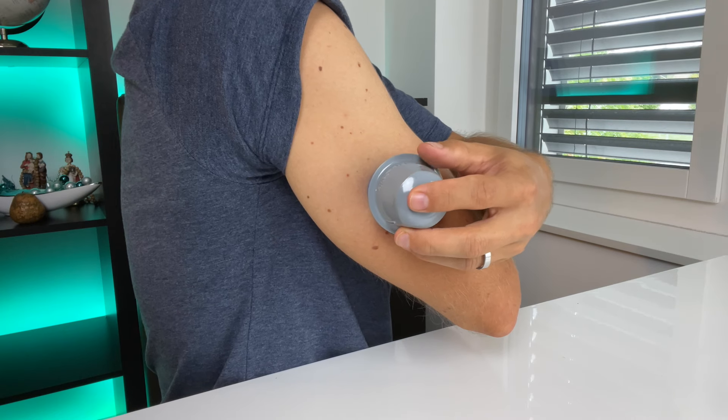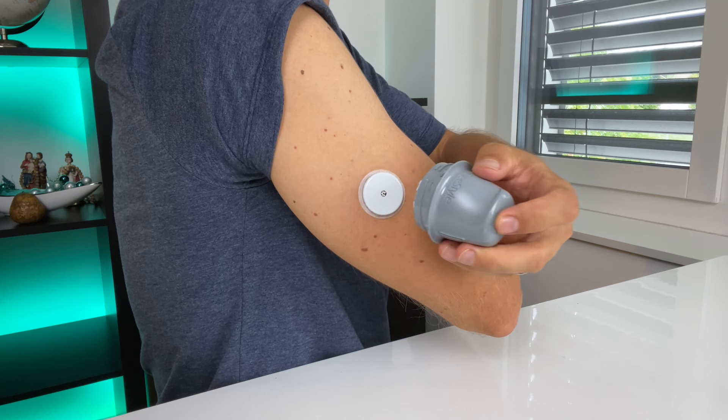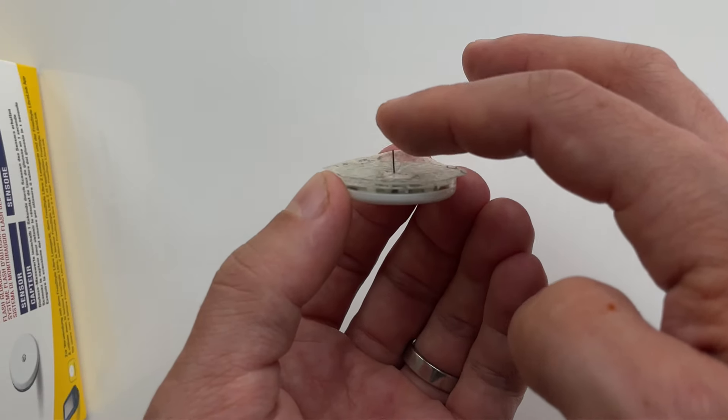When you lift the applicator you now have the only chance to see how big the needle is. It's quite big, but the insertion doesn't hurt — you won't even feel it, and the needle doesn't stay in. So don't worry, just go ahead, place the sensor over the site, and push down firmly, then gently put the applicator away. As you pull up the applicator the needle will come out, and the only thing that stays in is this tiny filament which is used to take the readings. You won't feel it at all as you use the sensor for the next two weeks.